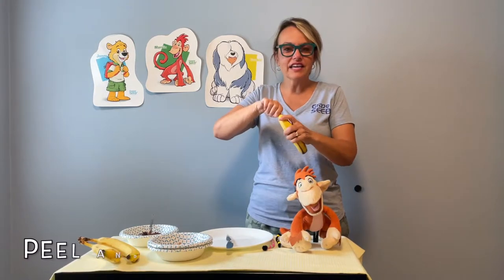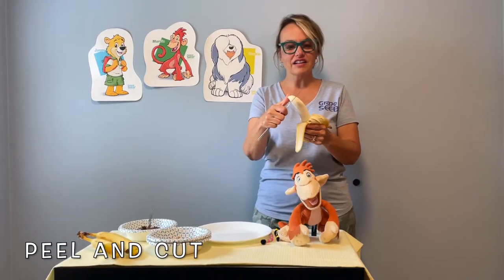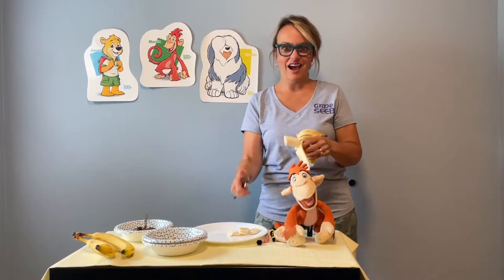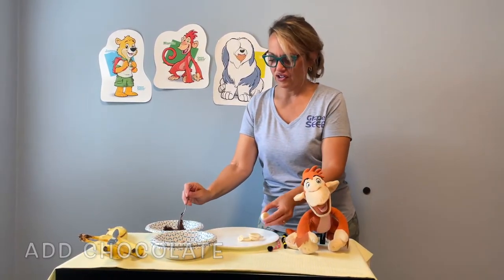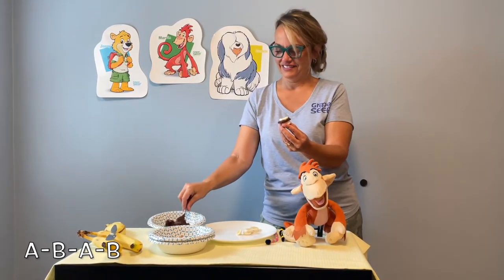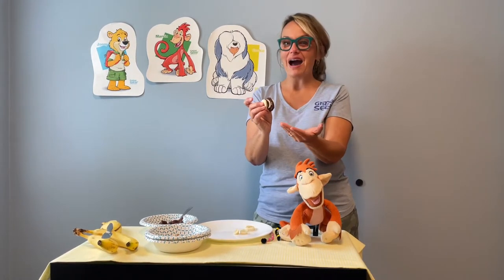I'm going to start by peeling and cutting a banana, and your little one can help you do this. It's good for their fine motor skills and their confidence. We'll start with step one — peeling a banana and then cutting some small little pieces kind of like this. That's going to be the yellow part of our bumblebee snack. Now it's time to add chocolate for our ABAB pattern, so we'll start with banana and then chocolate. Banana, chocolate, banana. Now we have our bumblebee body pattern.